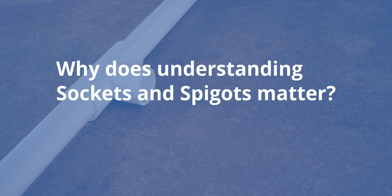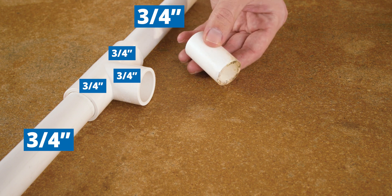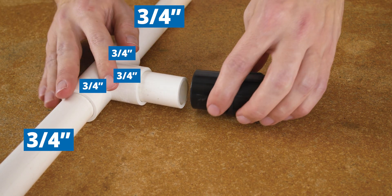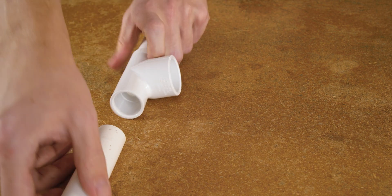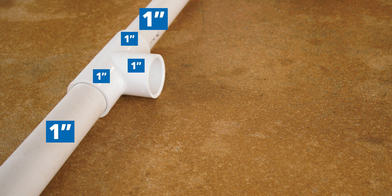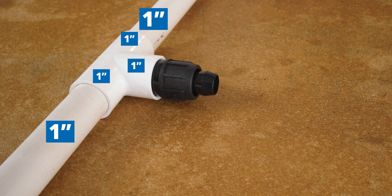Here's an example of when understanding spigots and sockets can simplify your project. Say we want to tee off of this 3/4 inch PVC line to install a line of polytubing. There are two ways to go about this using slip fittings. We could use a 3/4 inch slip tee, then use a piece of 3/4 inch PVC as a spigot to adapt to a 3/4 inch socket to 1 inch spigot polyadapter. Or we could just use that same polyadapter with a reducing slip tee that goes from 3/4 inch on the left and right to 1 inch on the center, and use the spigot end of the polyadapter to fit into the tee. If we had 1 inch pipe instead, we could use a 1 inch slip tee and that same 3/4 inch socket to 1 inch spigot polyadapter to slip right in.